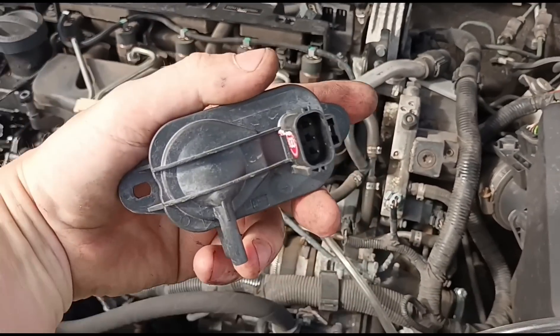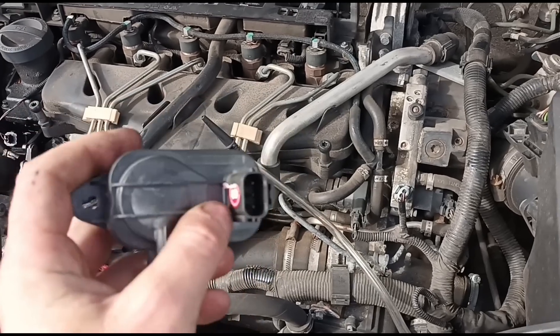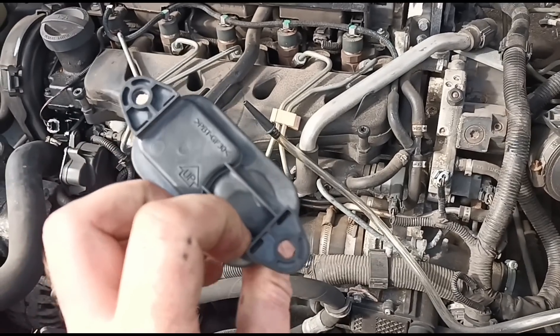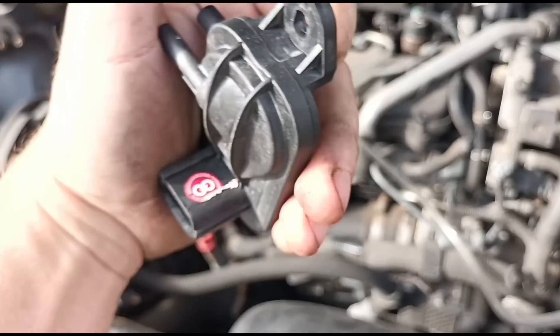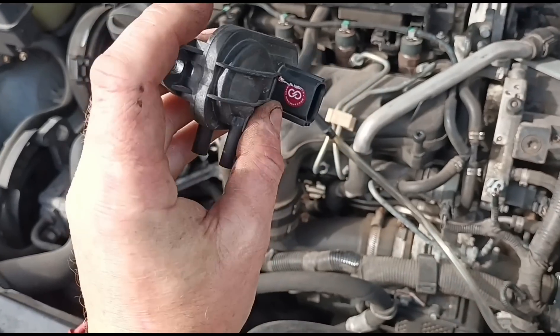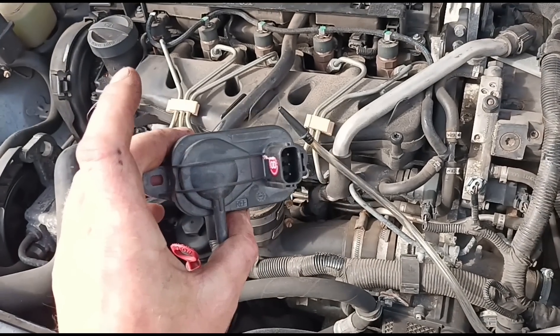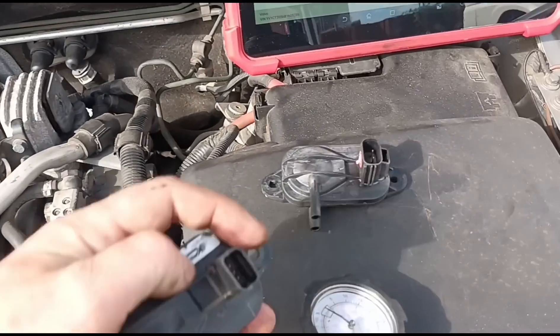I can see this sensor is brand new — it looks like the last person who did the work for him has fitted this. Maybe it's just a poor brand? Oh, it's a Beckerman — I have used these before myself, that's what Bennett's usually supply me. I've got a few more of these sensors in the van but none of them fit as the plug is slightly different.